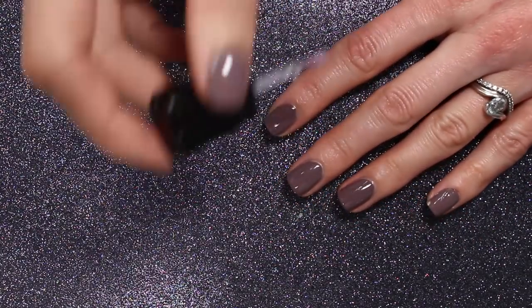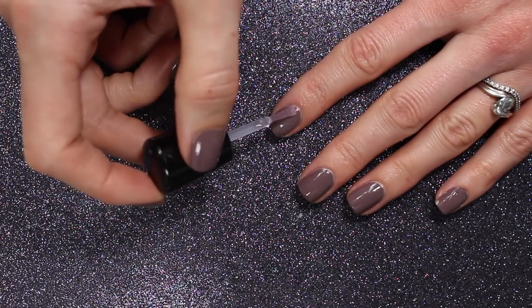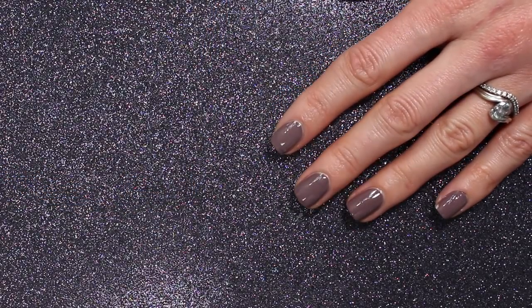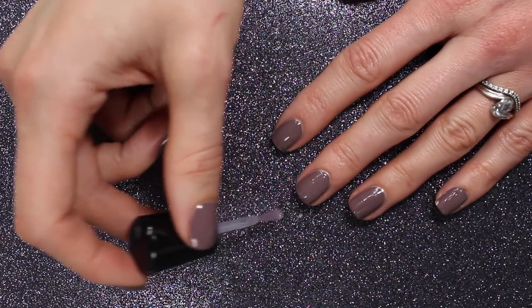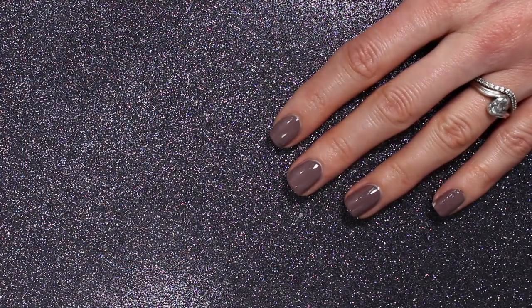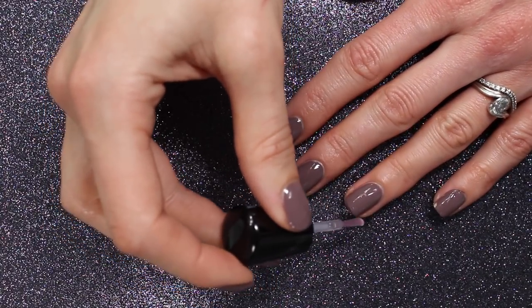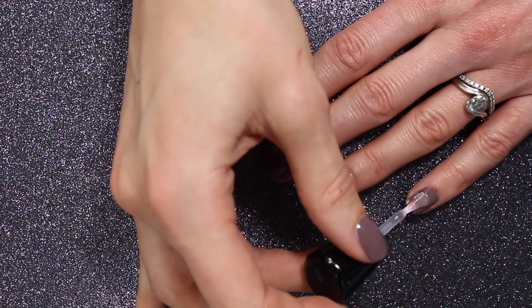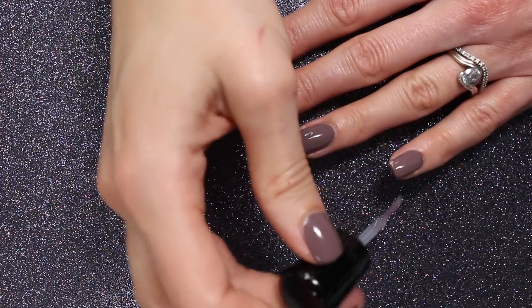If you have any cuticle hydration products that you swear by, I would love to hear them — especially in the winter I am absolutely in need of them. It's so hard to keep my hands and cuticles moisturized. Something I'm experimenting with but haven't figured out yet is exfoliating my hands with a sugar scrub, but no results yet. What I like about the Bliss Kiss jojoba oil is that it rubs in really quickly and doesn't stay oily for a long time. I got the unscented one so it just smells like nothing, which is also nice. I probably moisturize about four or five times a day, which sounds like a lot, but I love it.